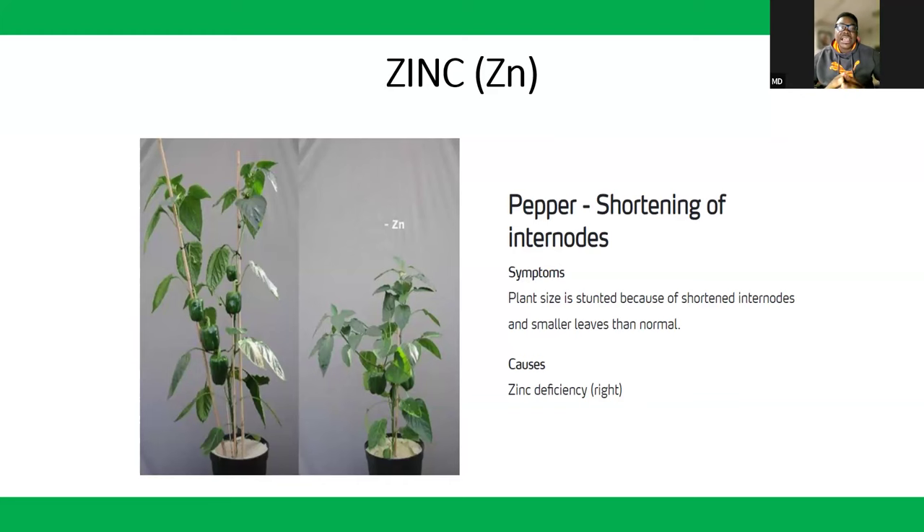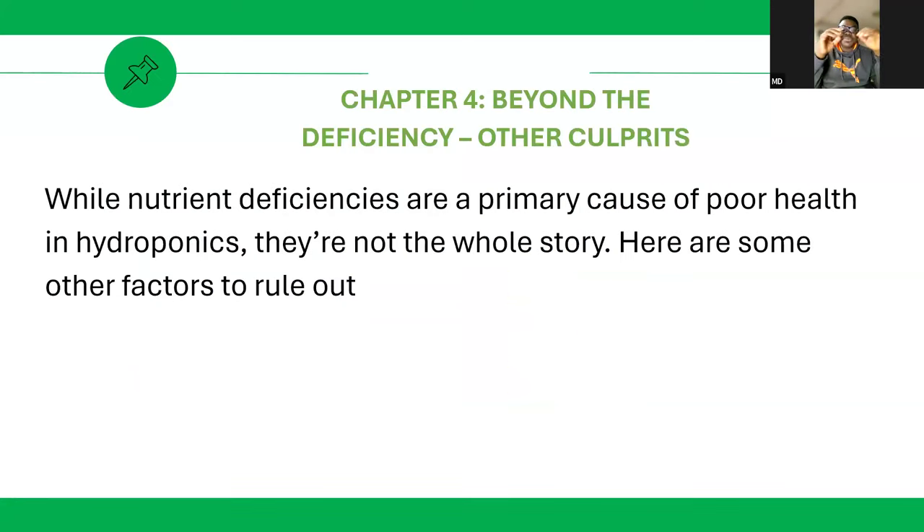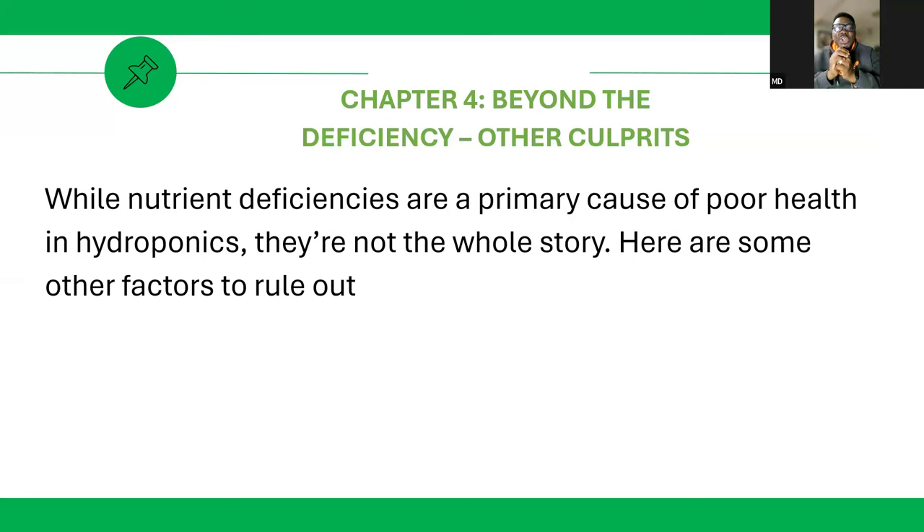Most trace or micro elements, once you have their concentration in your nutrients, you mostly don't get to see these deficiencies. But when you observe the symptoms we've described, you should know you have a deficiency. We cannot exhaust the list, but these are the basic observations you can make by just looking at the plant. So what else causes nutrient deficiency?